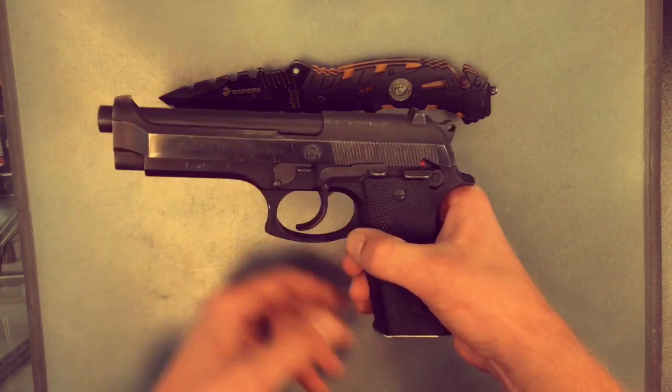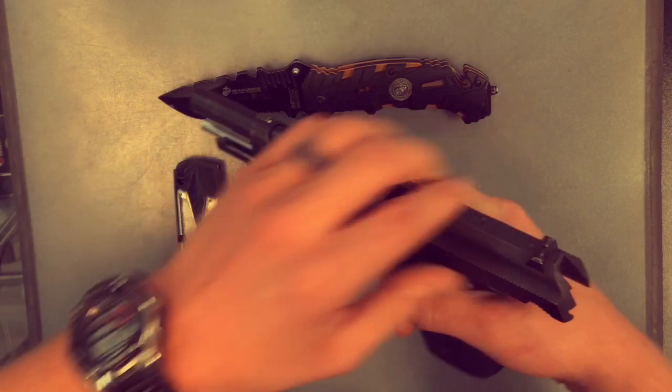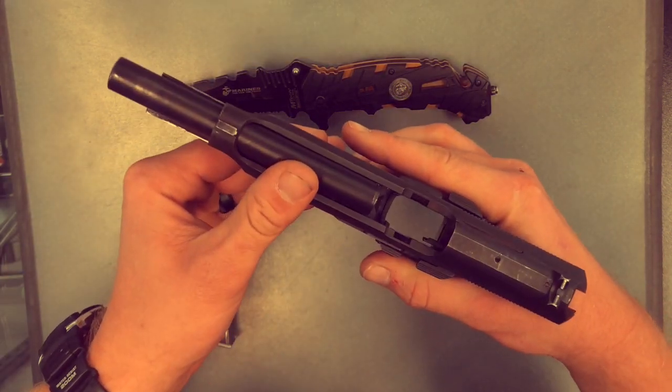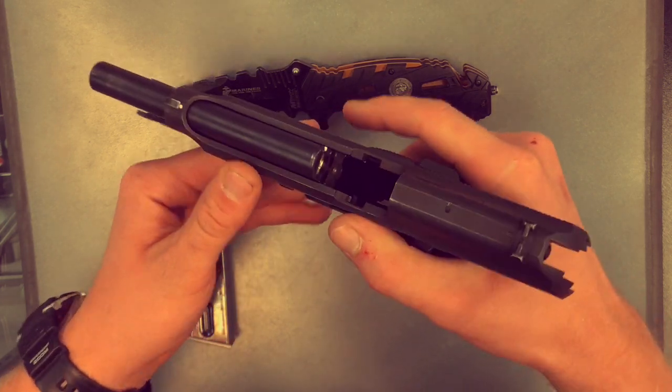First things first, we're going to drop the magazine, lock the slide to the rear, and both visually and physically inspect the chamber and the magazine port to make sure there's no round. It looks like we're safe and ready to rock and roll.